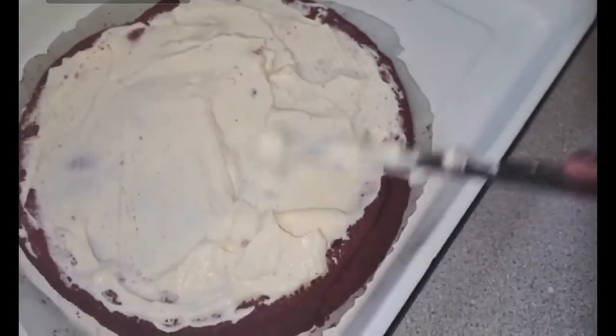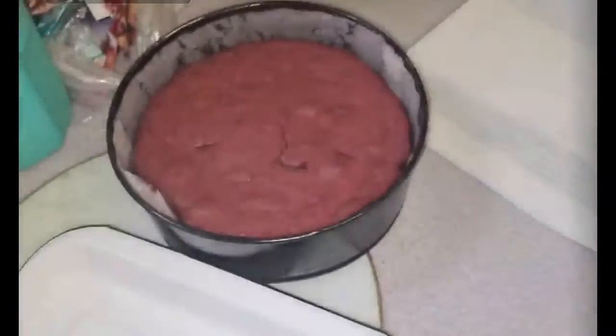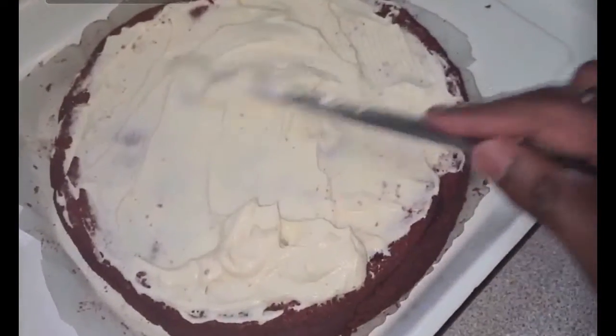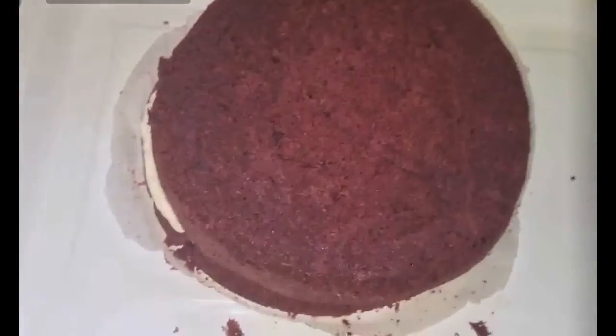That's the first layer iced. Big moment — I've done it! So I flipped the second layer over. You can see some of the cheese coming out at the sides. I just thought flipping it would be much easier — just push that in a little bit. Now I'm going to put the rest of the icing on top. I've already done it — I'm so proud of myself!